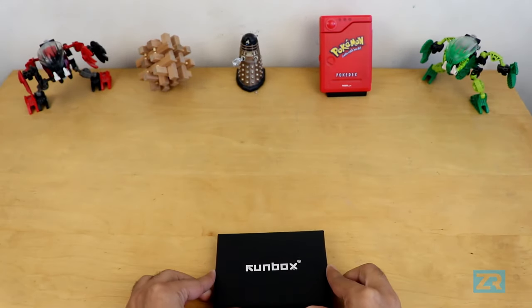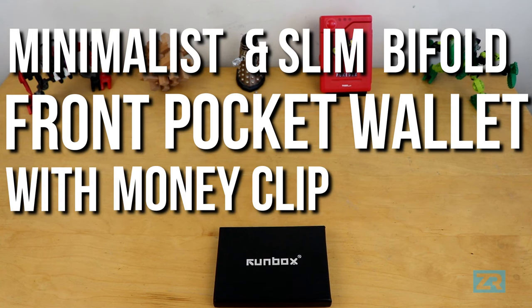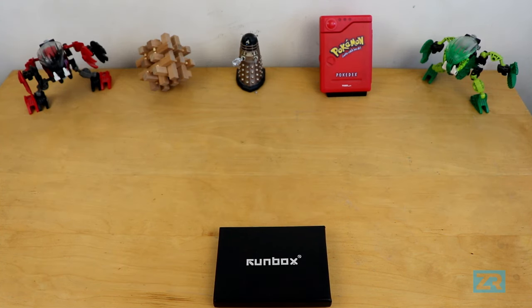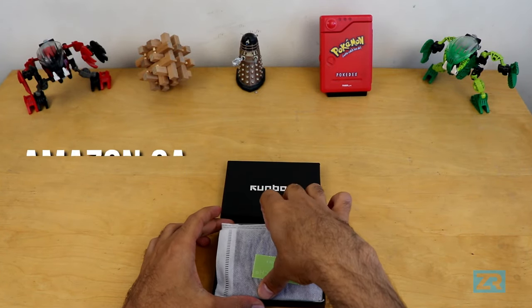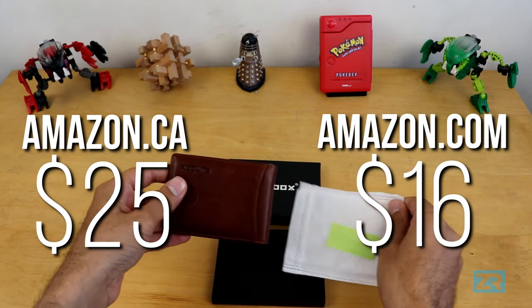It's technically called the minimalist and slim, bifold front pocket wallet with money clip for men by Runbox, but that's a ridiculously long name, so I'm just going to call it the Runbox Slim Wallet. It's available from Amazon.ca for $25, and Amazon.com for $16 at the time of this recording.